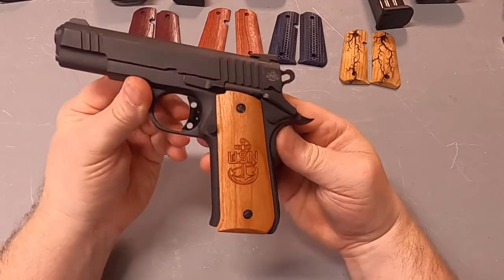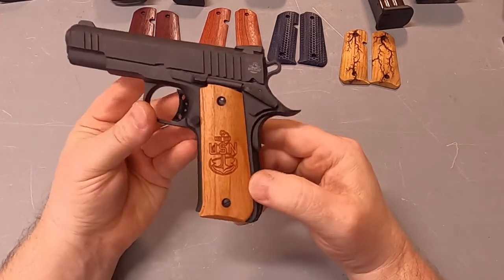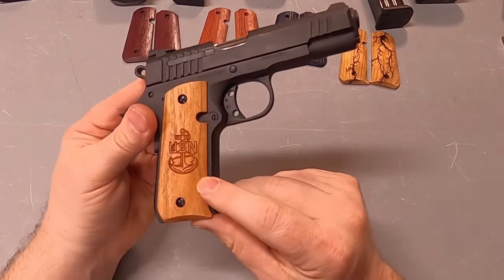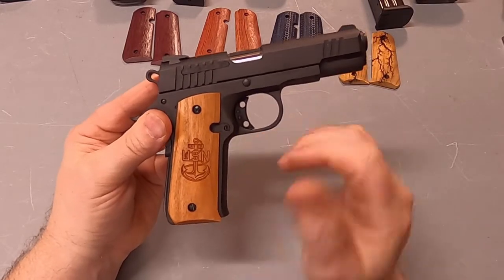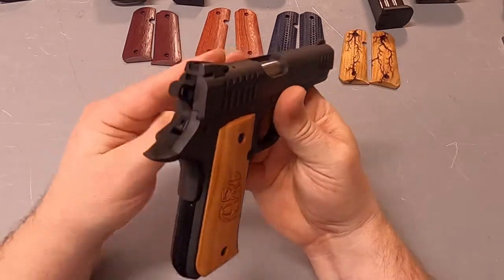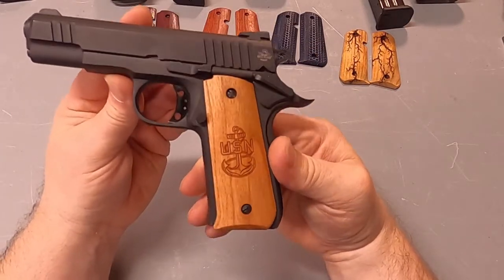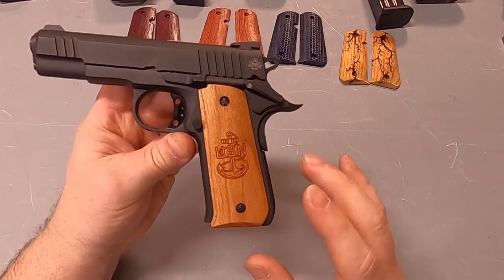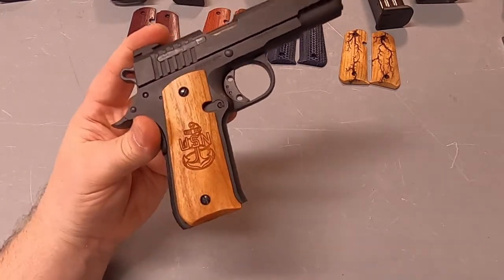This set is Cherry with engraving. We do all kinds of different military engravings. Cherry works really well for engraving because you have a lot of good contrast between the grip and the engraving. We do a lot of different military or police insignias or badges.